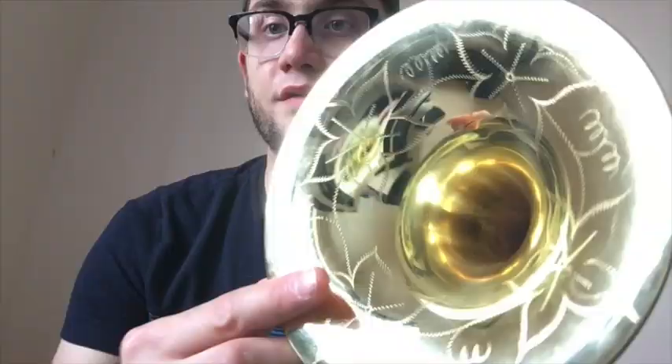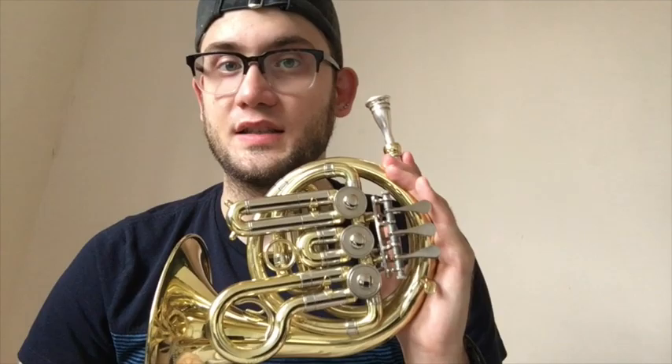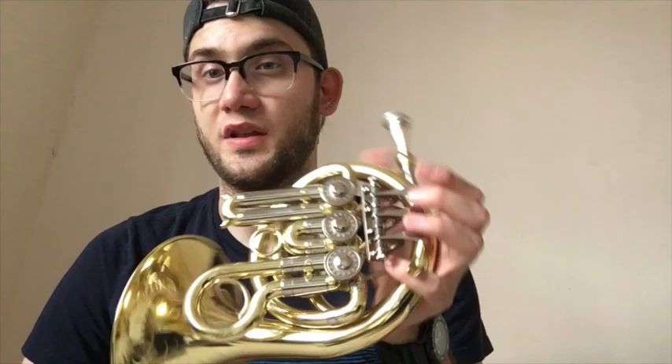Piccolo horn is in the key of high B-flat. High B-flat is the exact same length of tubing as a trumpet. So essentially, this is just a trumpet that's wound up to look like a French horn — it takes the French horn shank, and it has a larger bell than a normal trumpet bell. It also has a very fast flare.